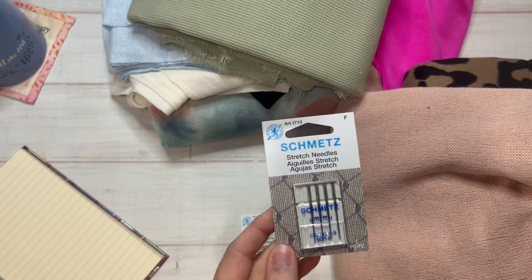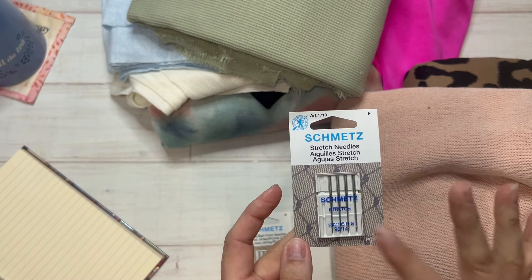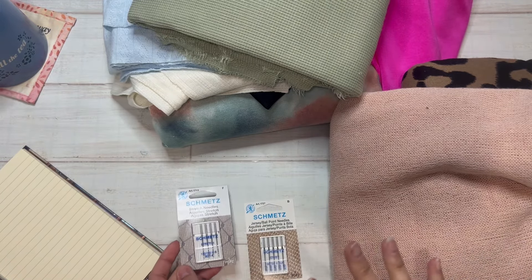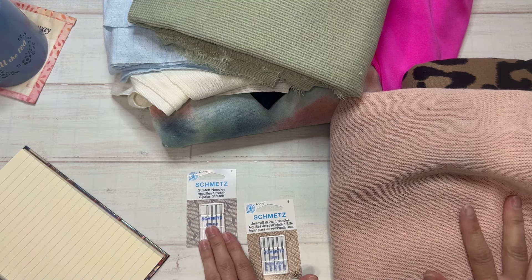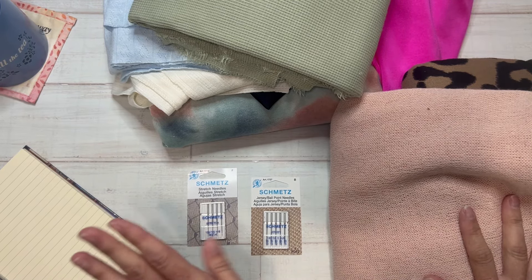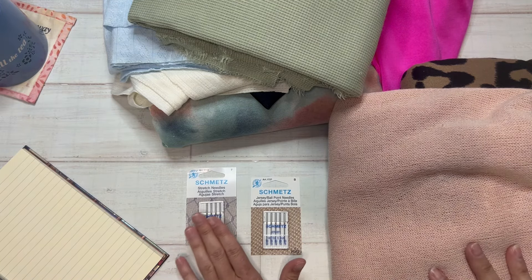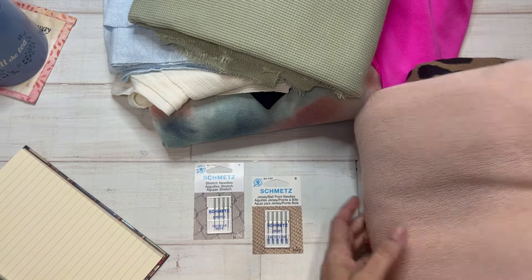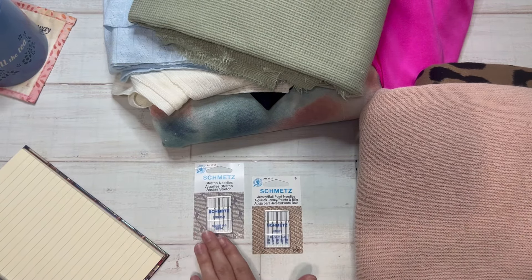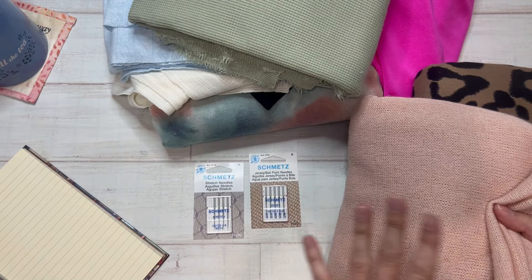A stretch needle is used for highly elastic fabrics and helps prevent skip stitches. They can be interchangeable — sometimes it's trial and error — but I find that I use stretch needles a whole lot more than jersey ballpoint. In fact, I pretty much use stretch needles on anything that stretches. If you've never used a stretch needle and you've had trouble sewing with knits, that could be one of the reasons. Needle sizing has to do with the weight of the material: use a lower number for thinner fabrics and a higher number for thicker materials.